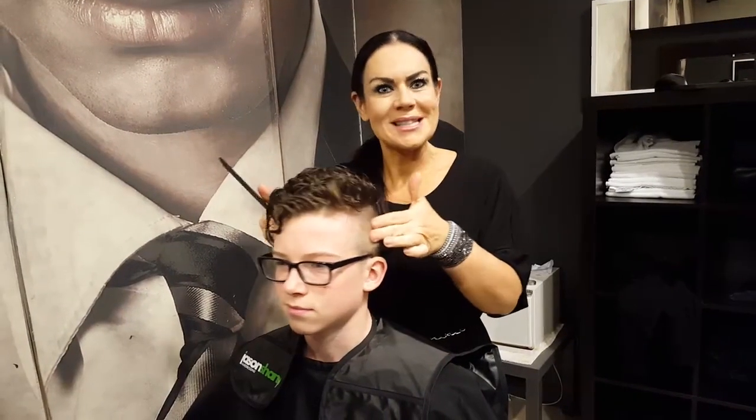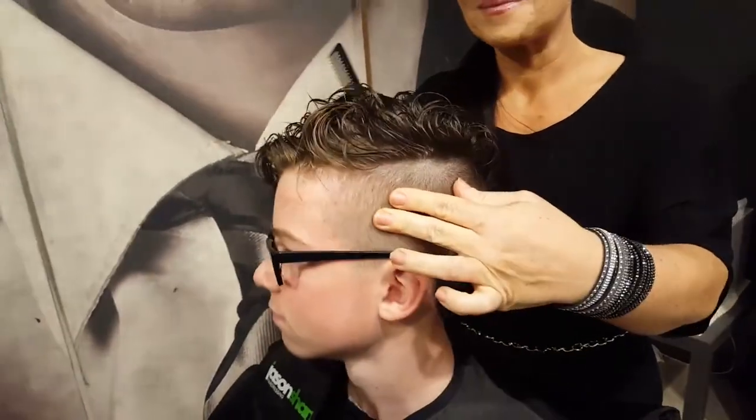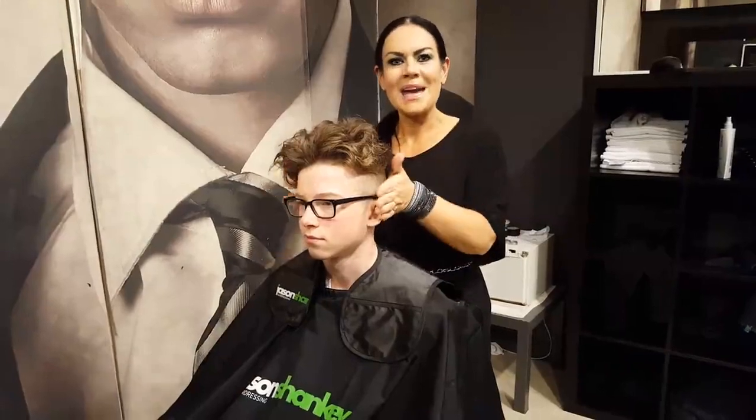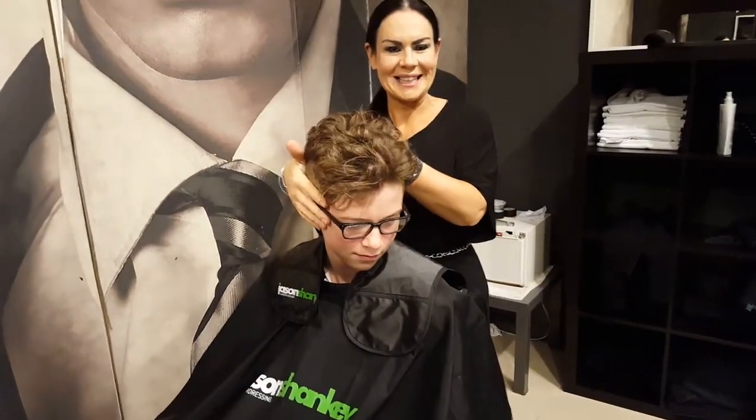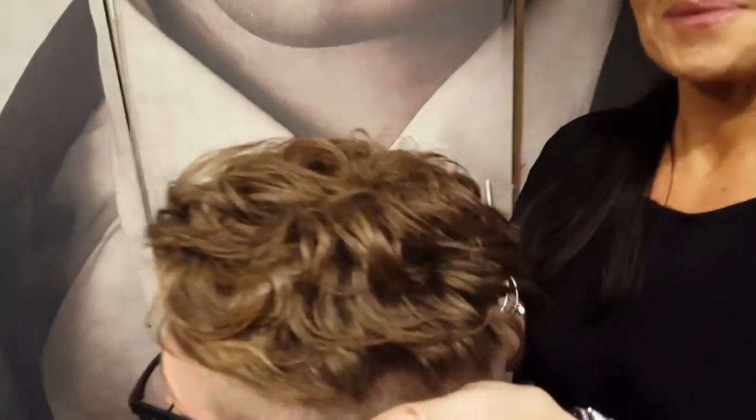Here we go. The curls are here. Finished curls — here we go. The curls are here. Thank you.